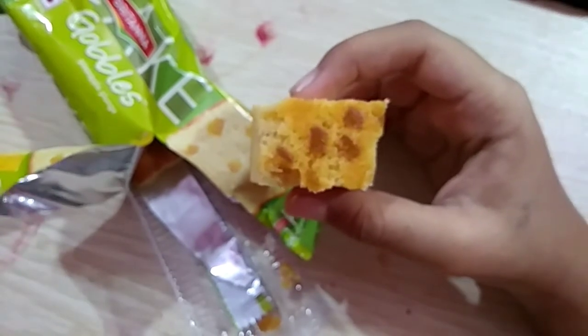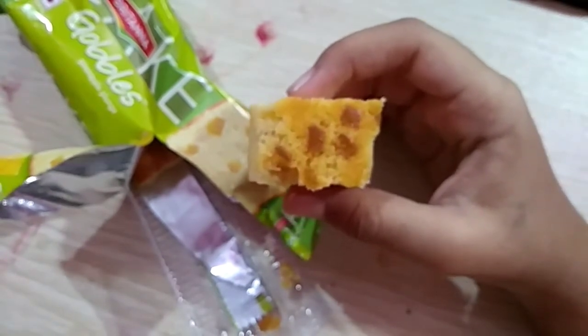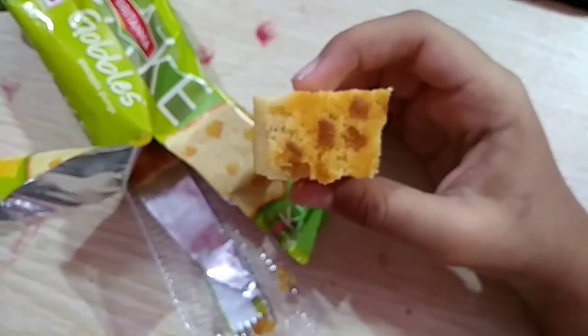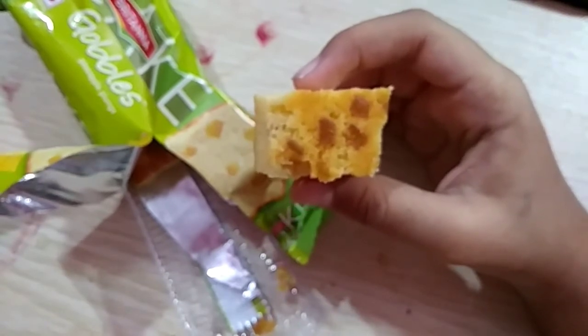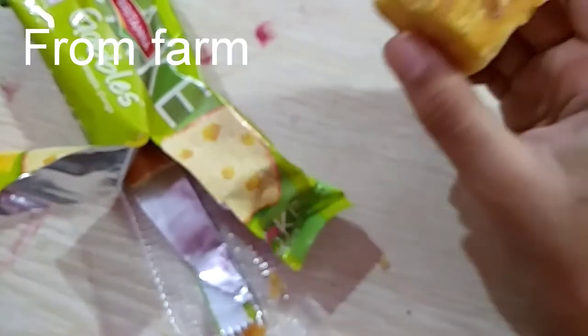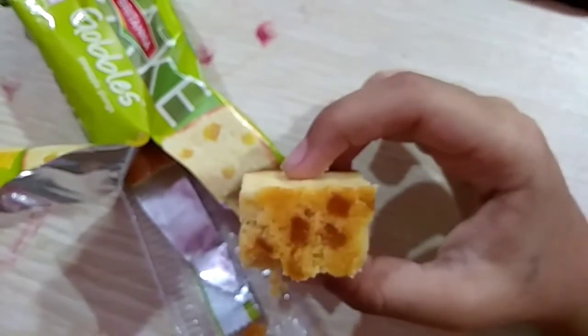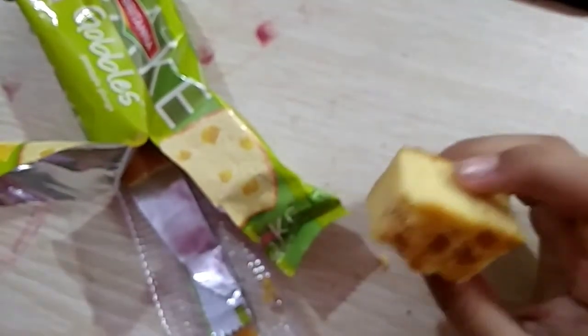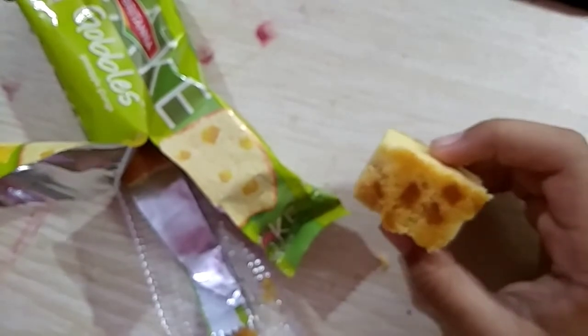To tell the truth, this pineapple is not very juicy, as the pineapple we get from a vegetable seller or from a farm. So thank you for watching this video. Please subscribe, like, share, and comment. Bye bye!